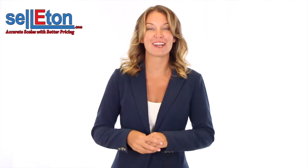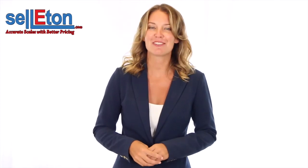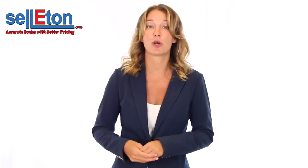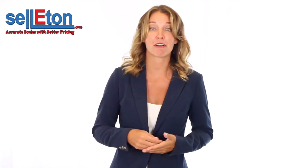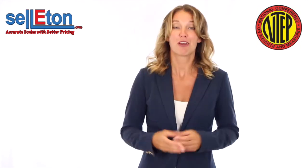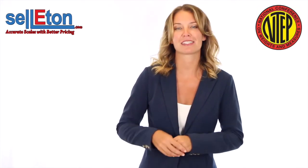Hello and welcome to another educational video provided to you by Sell-A-Ton Scales. As you may know, the International Maritime Organization has amended the Safety of Life at Sea Convention to require, as a condition for loading packed containers onto ships for export, that each container have a verified weight using an NTEP certified scale. Furthermore, the shipper is responsible for verification of the packed container's weight.